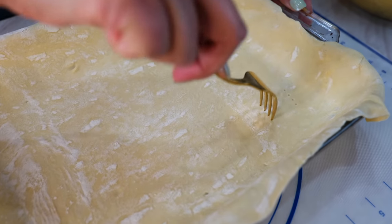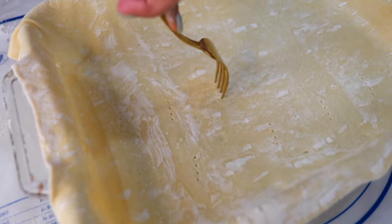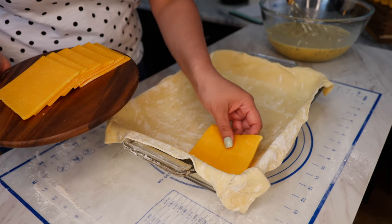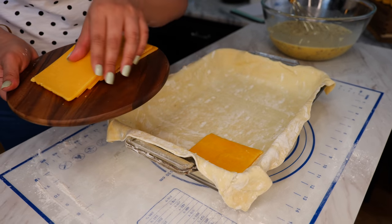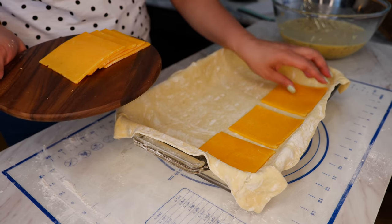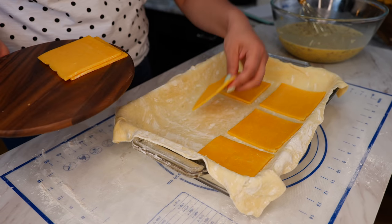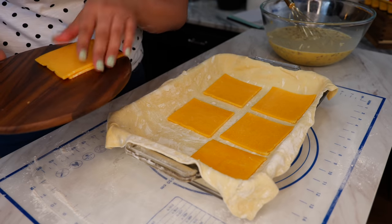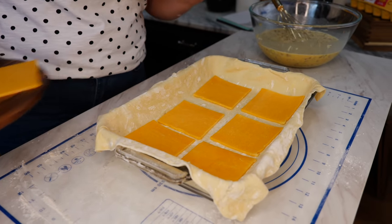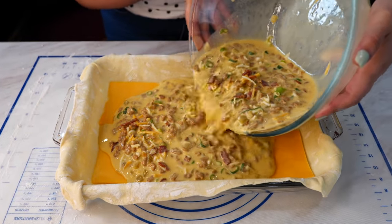Next, what you're going to do is poke a few holes throughout your pastry puff. This is optional because I want it cheesy — whenever I bite into a toaster strudel, you get a little bit of that creaminess from the cheese. We're going to place some deli cheese right at the bottom, so you're going to need about six pieces. If you have American singles, even better — it's going to give you more of the creaminess with your egg. And next, you're going to pour your egg mixture right on over.